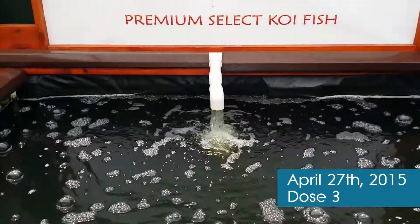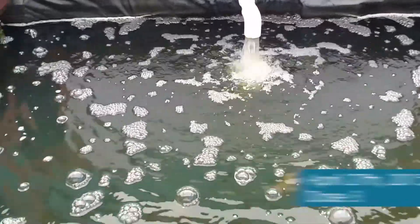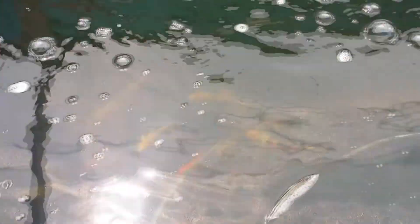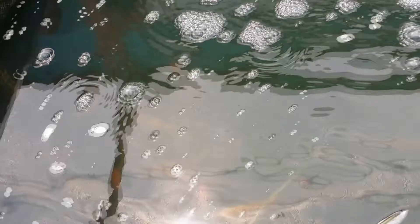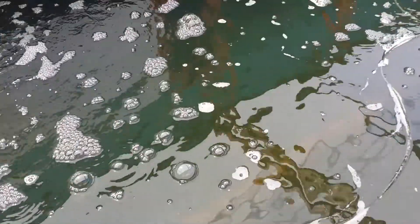Hey there, good day folks. Today is April 27th and we are revisiting the 3,500-gallon holding pond. As you can see, clearing up quite nicely. We're going to be adding our third dose of new algae today. The first dose we applied on April 13th.